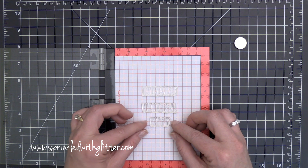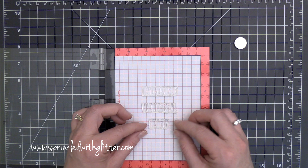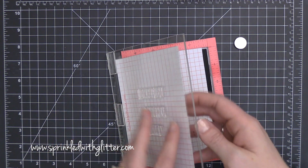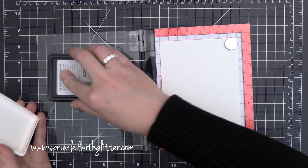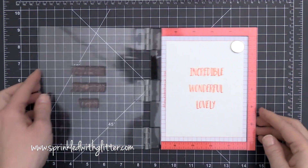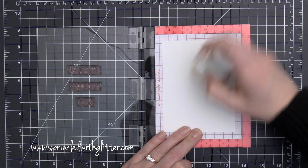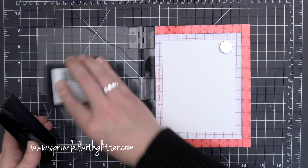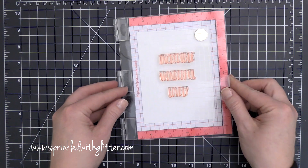I'm using the three main words of this stamp set — Incredible, Wonderful, Lovely — and I am positioning those words on my Mini Misti right in the center because I'm going to do a little ink blending and some emboss resist. But before I stamp it on my final project, I'm going to do a test stamp just to make sure I have them spaced out exactly the way I wanted. I was using the grid lines of the Mini Misti to make sure they were all spaced perfectly.